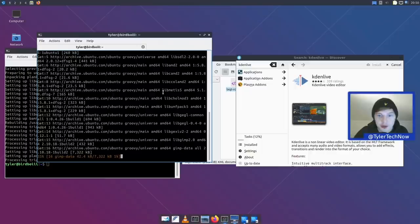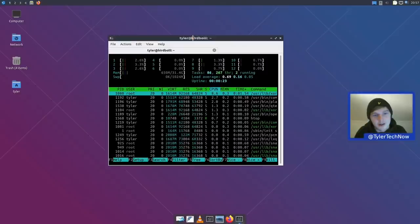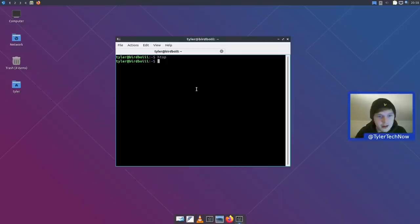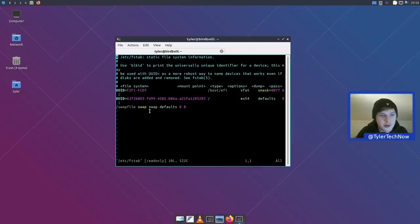We're back. GIMP and Kdenlive are installed, we've downloaded the dictionary for LibreOffice, and we've created a swap file. First I tried fallocate but it failed on the swap-on step, so I deleted that file and used dd instead. We now have a 1 GB swap file — you can make it as large as you want. The fstab entry reads: swap file, swap, swap, defaults, 0, 0. All working fine.